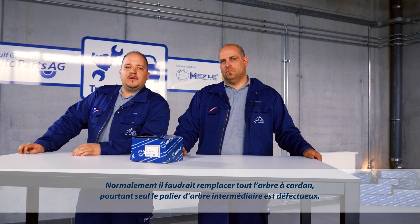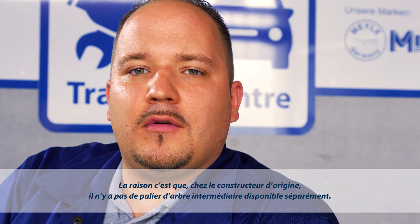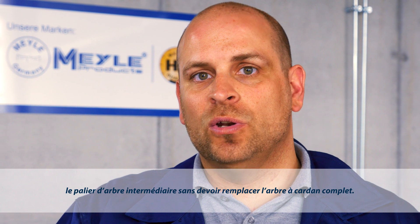Normally, you'd have to replace the complete carden shaft, even though only the center shaft bearing is defective. The reason is that the center shaft bearing is not available individually from OE manufacturers. So today we'll be using the Milo Kit to show you how to replace the center shaft bearing without having to replace the entire carden shaft.